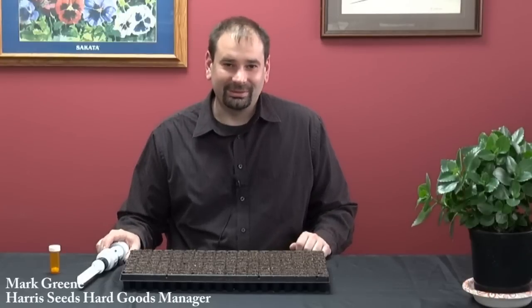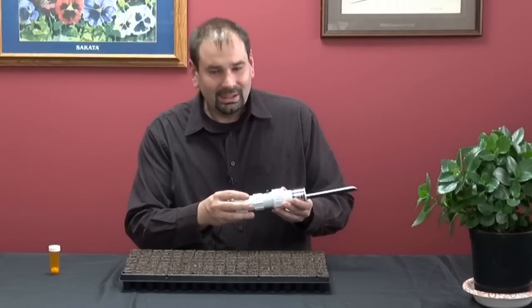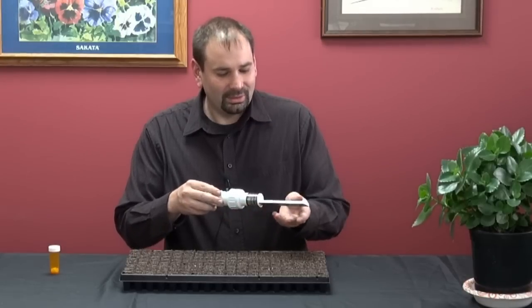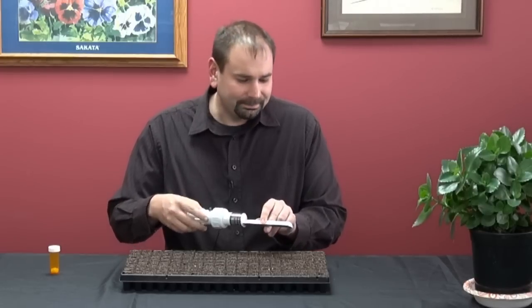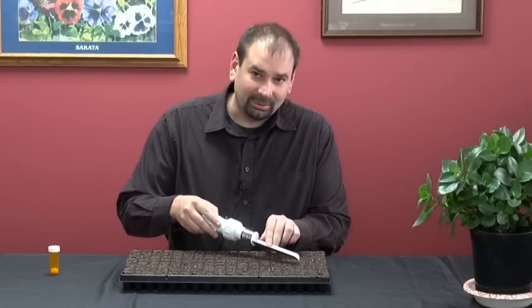Hello, this is Mark Green with Harris Seeds. I'm here to demonstrate the Vibro Hand Seeder from Grow More Seeders. This is a battery-operated seeder. The battery charges a small motor that makes it vibrate. You put your seeds in the channel and the vibrations make the seeds slowly move down the channel, and they singulate your seeds in your plug trays.